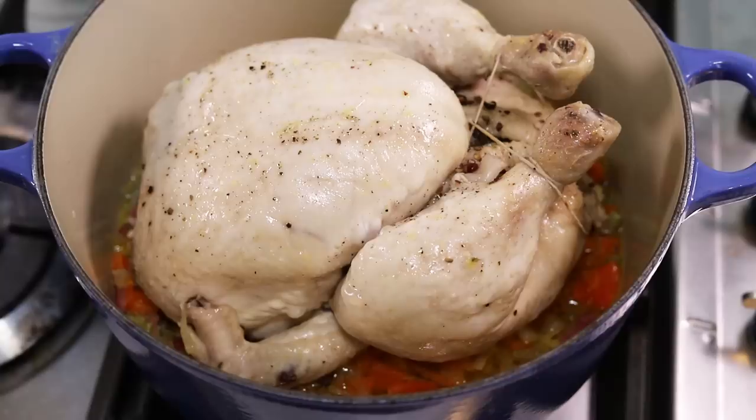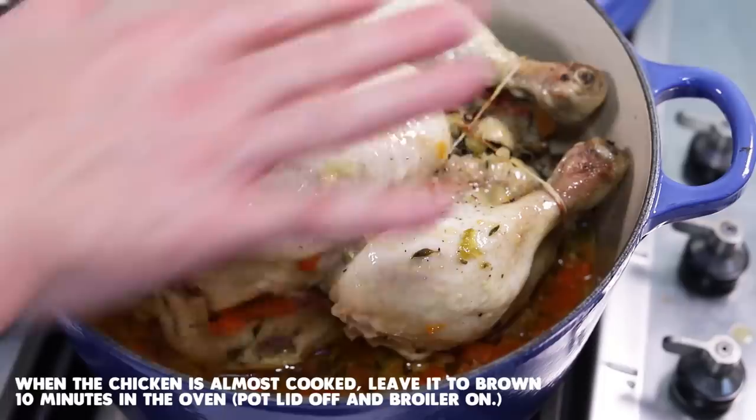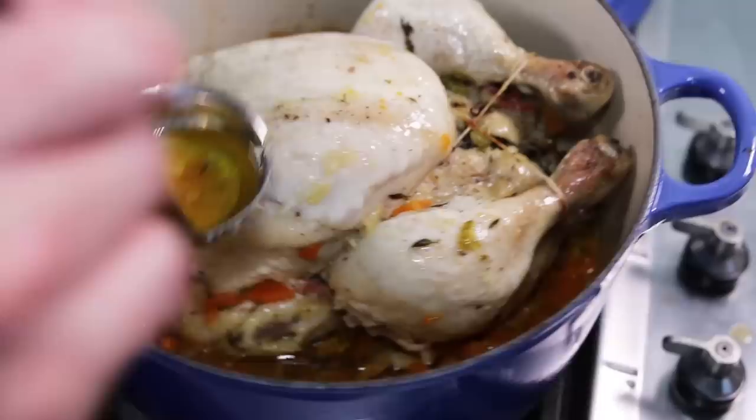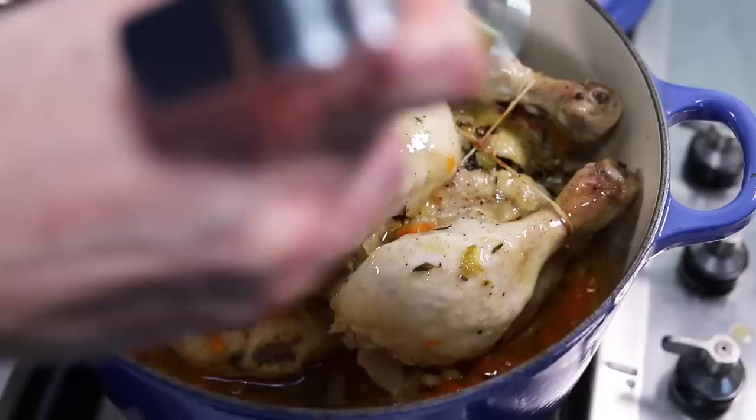Don't worry about the color — the browning only comes towards the end of the recipe. After an hour the chicken is still fairly pale but fully cooked through. To finish, remove the lid and leave it in the oven. You can also turn on the broiler for 5 to 10 minutes to get that nice crispy color. Just before broiling, tilt the pan to collect the melted butter and baste the chicken thoroughly with it.